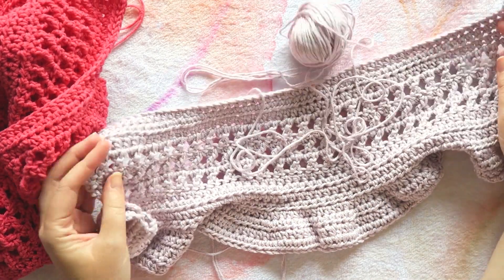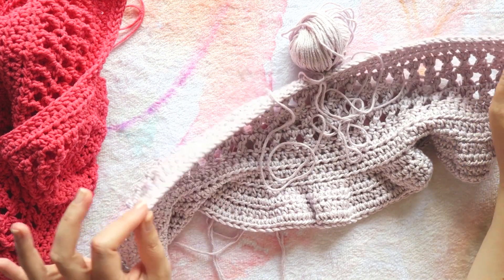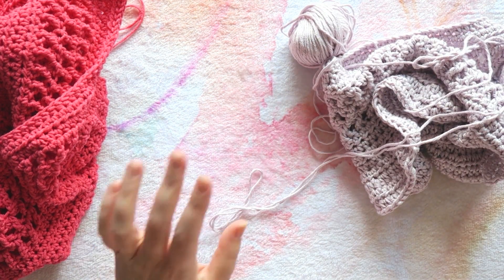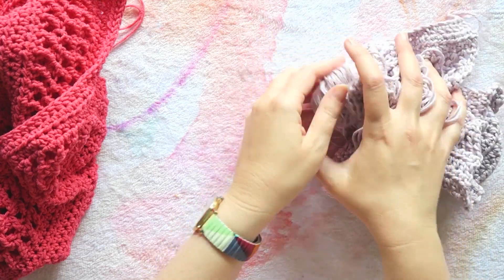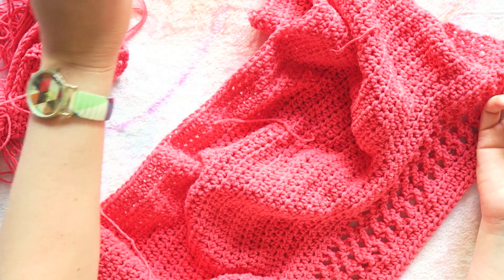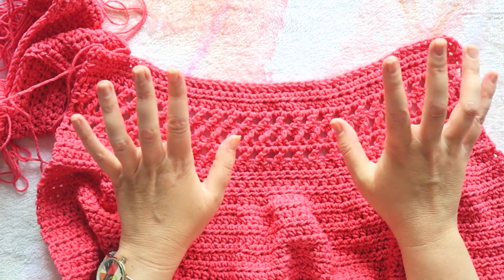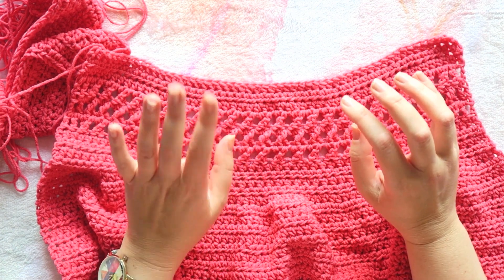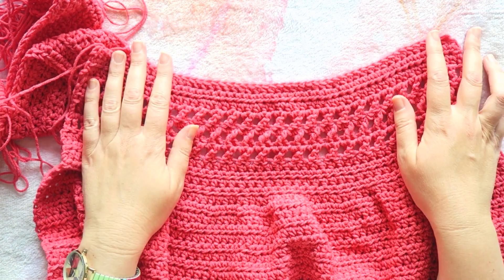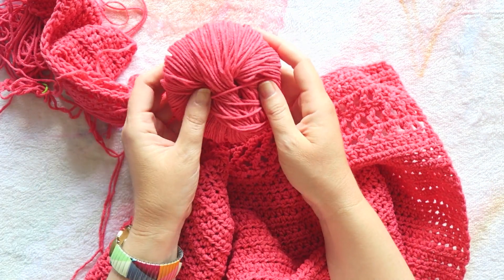So this will all be frogged. It's way too big even in size small, and even extra small I think is still too big. Maybe my body just has very different measurements than the standard. With crocheting garments, you always have to keep an open mind to making changes that fit your body and not be afraid of it, otherwise you might end up with garments that don't fit properly.